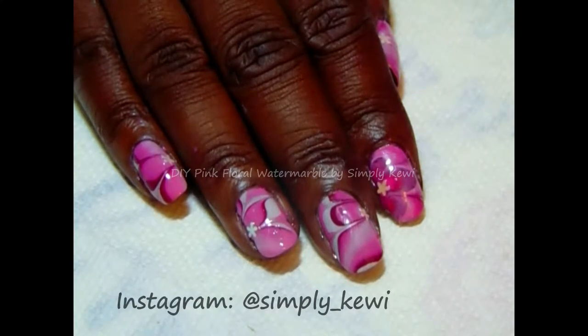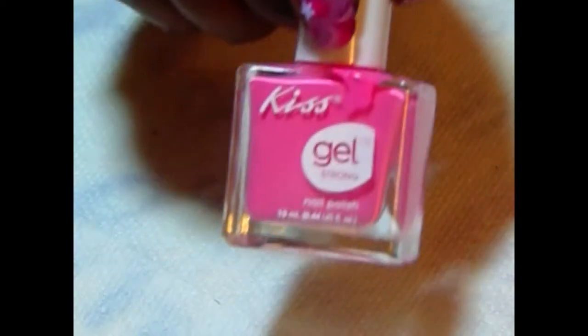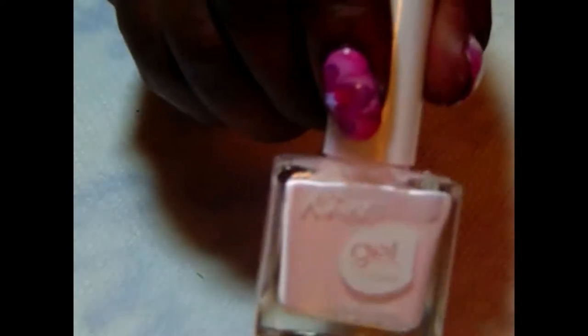Let me show you the items that I'll be using today. I'm going to use Kiss Gel and this is Feminine. The next pink is also Kiss Gel and it is Fave Tote. And the last is a very light pink.